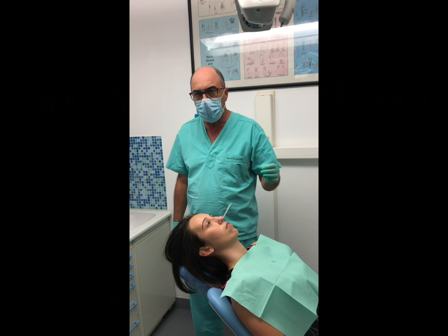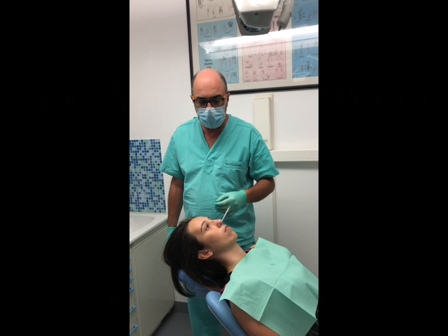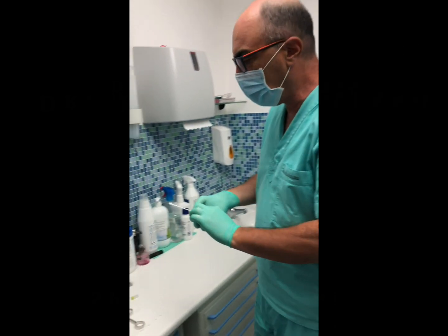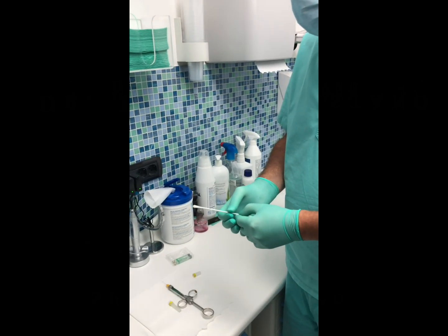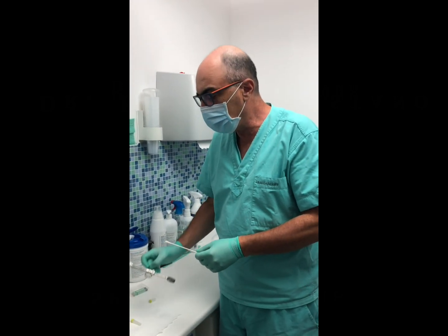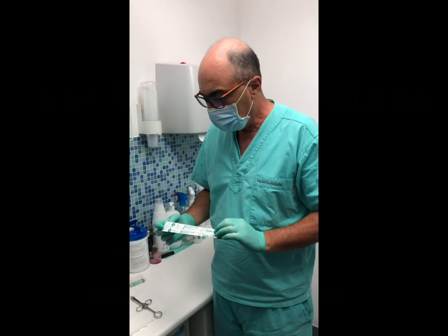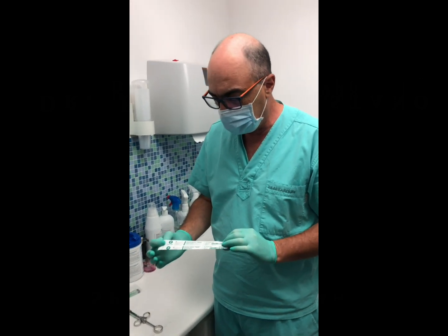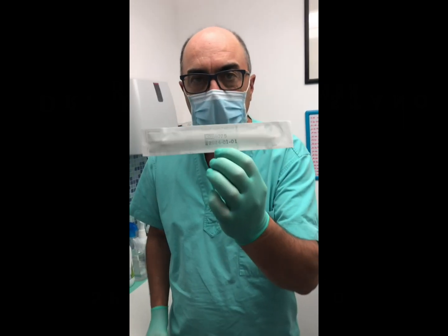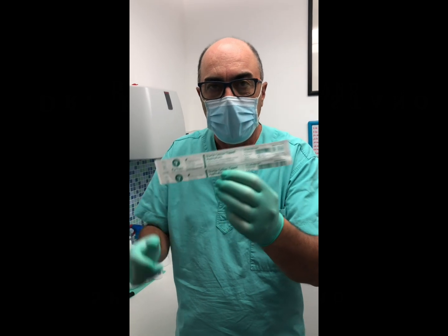I'm going to show you how to perform SPG blocks. Come over to my course — I'll be happy to teach you directly, it's quite simple. What we're doing here is we are using Lidocaine solution to perform SPG blocks. We're using these special stair applicators — let me show you their code right here. I hope you're able to find them; they're very difficult to find in Europe. They're made by Puritan.